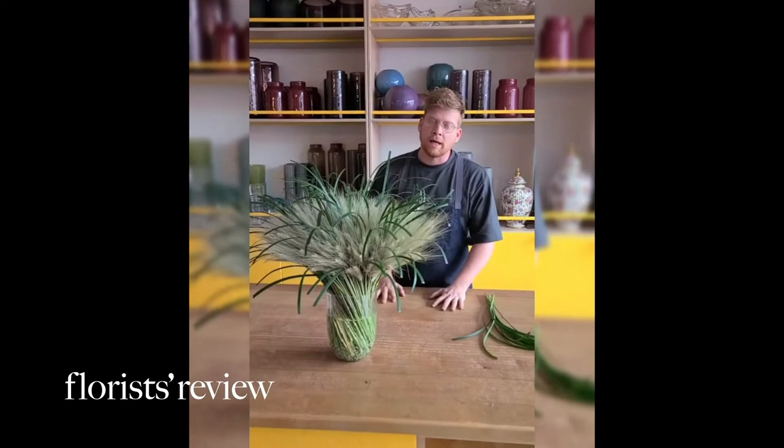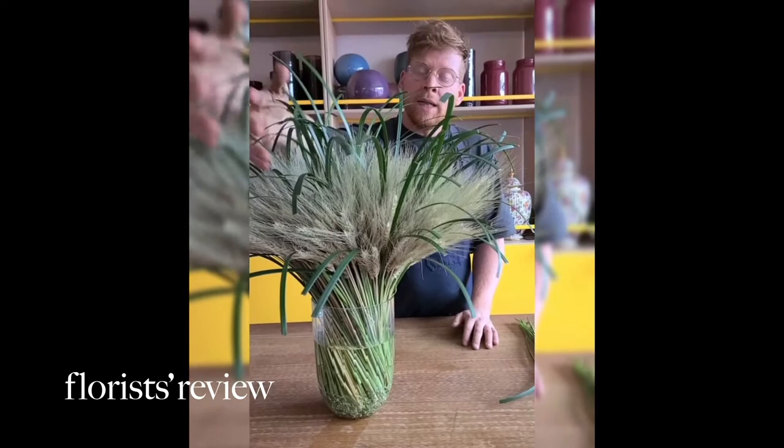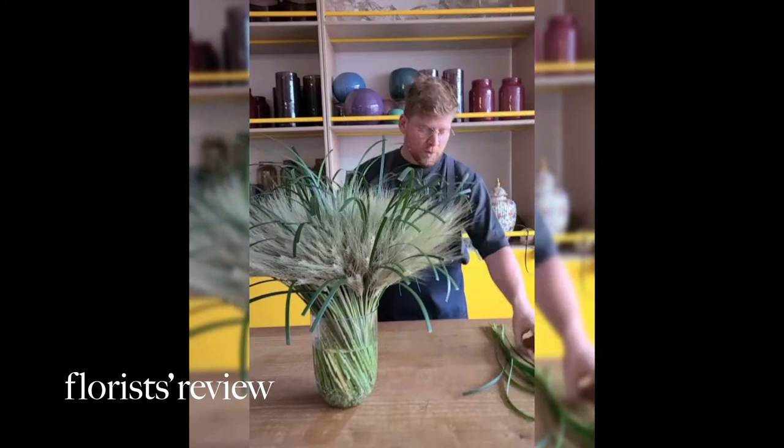The second step: I took all my stems from the wheat and I put them in the glass like this. And then I added some lily grass that creates a lot of movement and interest to the arrangement.